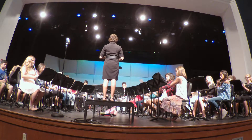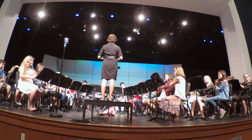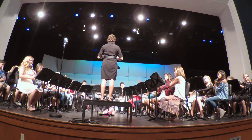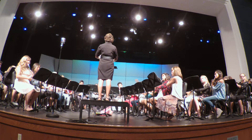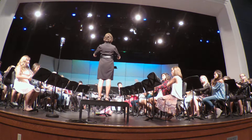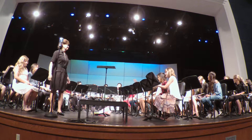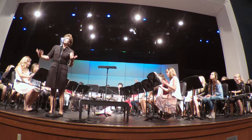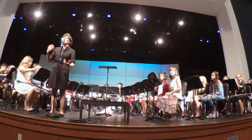One, two, one, two, three, go. Again, we're becoming more independent. Students are learning to play different parts.